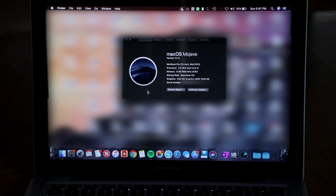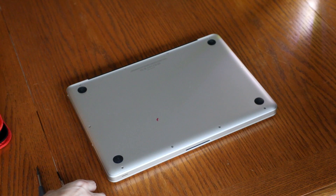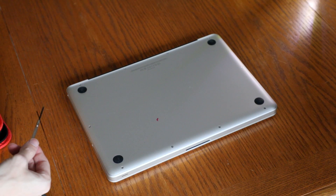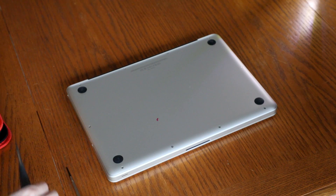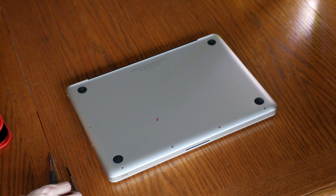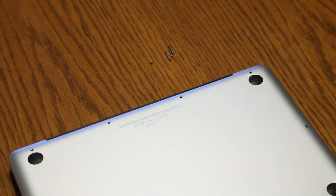Today we're going to upgrade the RAM to 16 gigs along with a 500 gig SSD. We start by flipping the MacBook over. According to servicing guides online, you need a Phillips triple zero size screwdriver along with a Torx T6. We start by disassembling all the screws in the back panel.